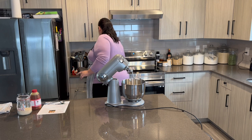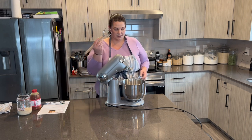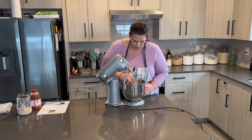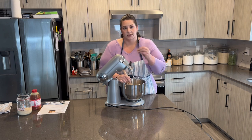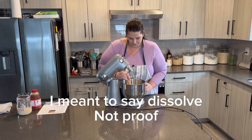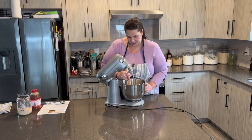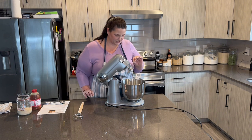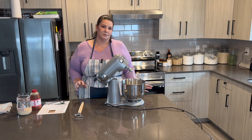I'm going to use my dough whisk — I do have this linked if you want to know where I bought it. I like to use this to blend it up. It helps the yeast proof better. So I'm just giving it a good mix. I'll give you a look at what this looks like.